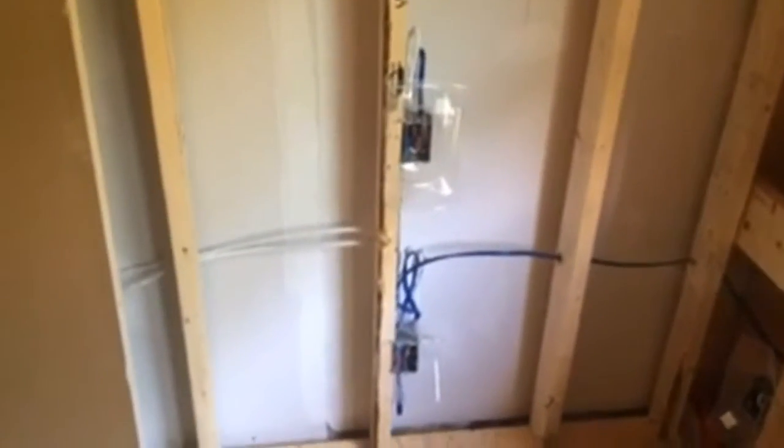Hi, it's Rob from Walden Homes and today I'm over at our Heath Street project doing a quick little talk about the electrical rough-in process on a project. As you can see, we're well underway with the electrical rough-in here.